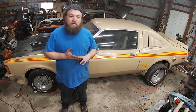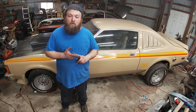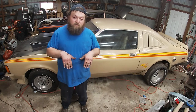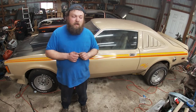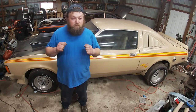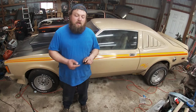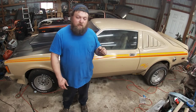He did go find some parts for it — he found a 355 sure grip rear end and bought the Schumacher motor mounts. For those that don't know, Schumacher is back in business. From what I heard, they are starting with headers first and then working their way to the motor mounts. That product being back out there will save you time hunting down a V8 K-frame or modifying your slant 6 K-frame.